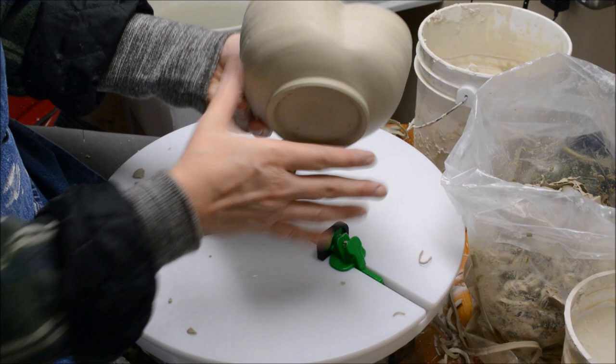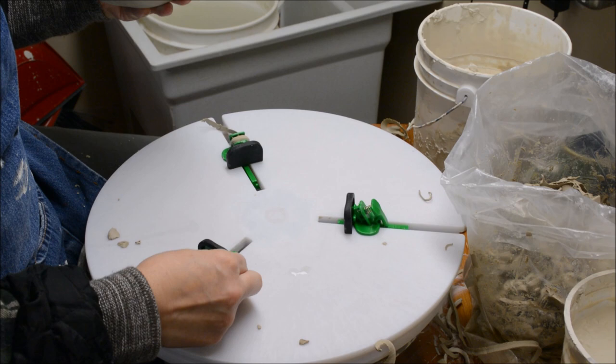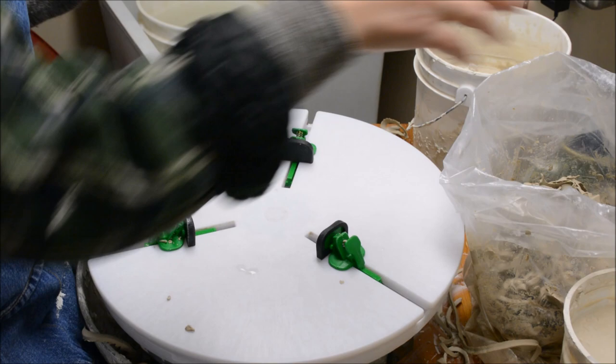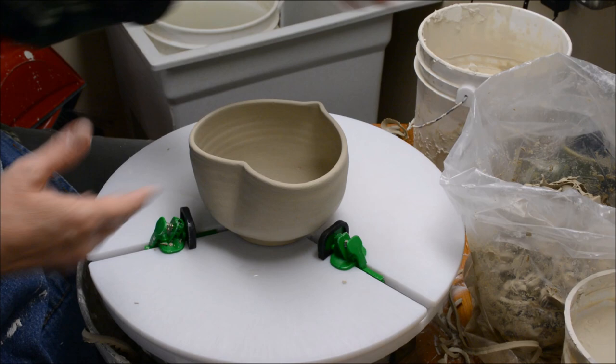That is how you trim using the flexible sliders. They are just terrific and they can really adjust quite dramatically. I highly recommend them. If you already use a Giffen Grip, it's a nice worthy little investment to make your life just a little bit easier to trim, especially if you are accustomed to doing irregular shapes like this.